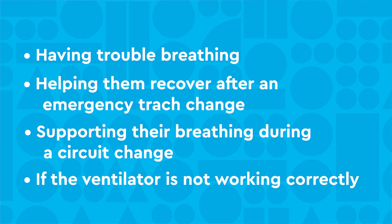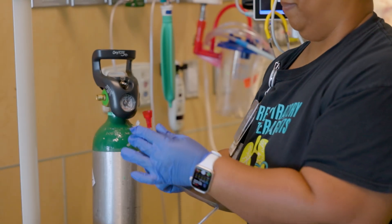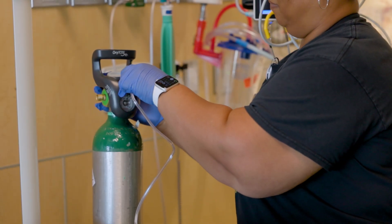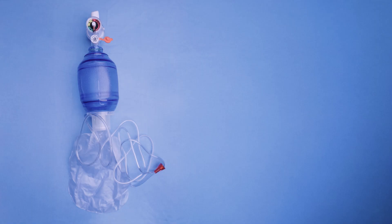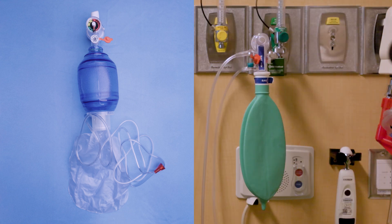Or if the ventilator is not working correctly. To do this, you will need a self-inflating resuscitation bag and an oxygen tank. The self-inflating bag is what you will use at home, and it looks a little different from the flow-inflating bag you've seen your child's care team use in the hospital.